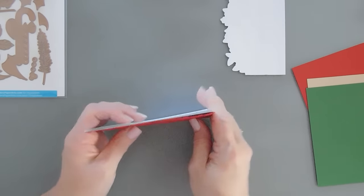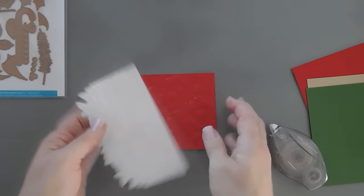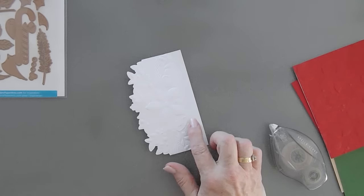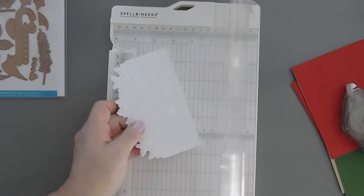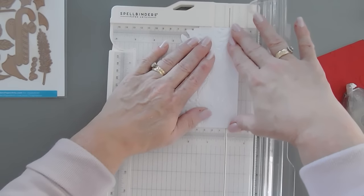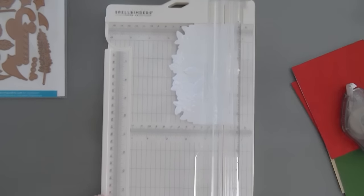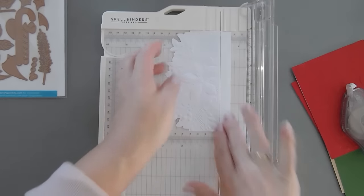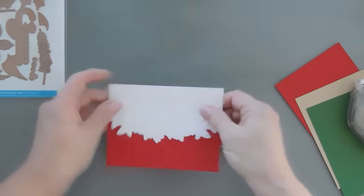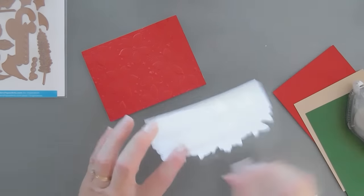I'm going to take this and go ahead and glue this to the front of my card base using my tape runner. Now I'm going to take this panel and at the emboss line, I'm going to trim away the flat edge. I think that flat edge is great if you want to add ribbon, but we're not going to do that today — we're going to keep it real simple. I'm going to take my paper trimmer — this is the new Spellbinders paper trimmer and I have to say I'm loving it — and trim away that straight lined area. I'm going to pop this up with foam tape and place it on my card base.